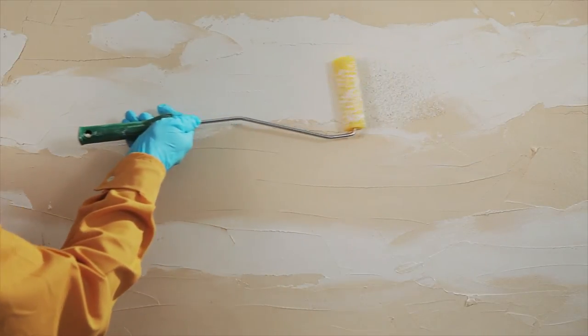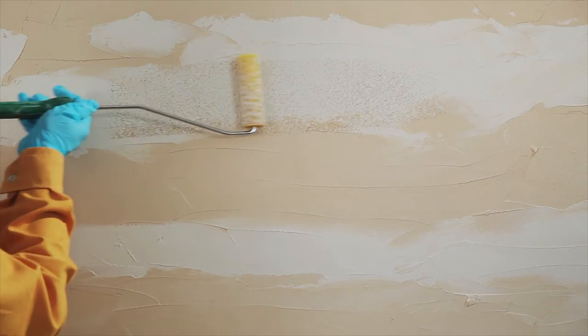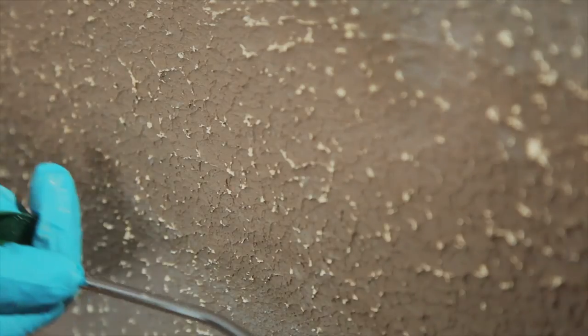Before it dries, use the sponge roller to create horizontal textures and merge the edges of the two coloured lines, and wait until it is half dry.